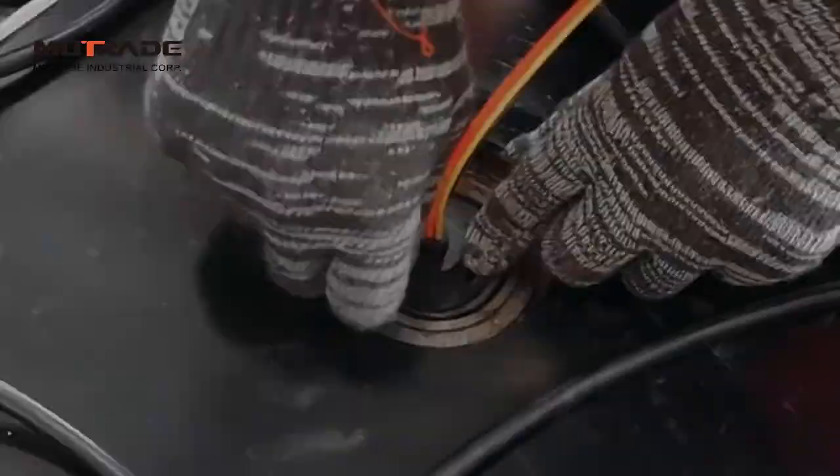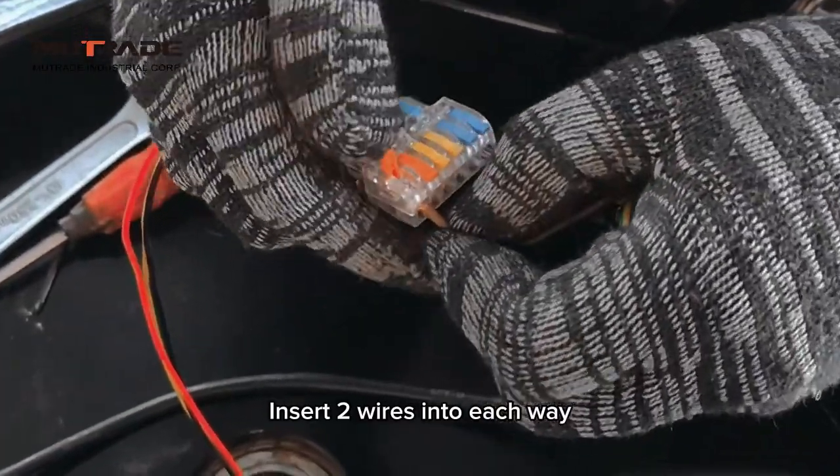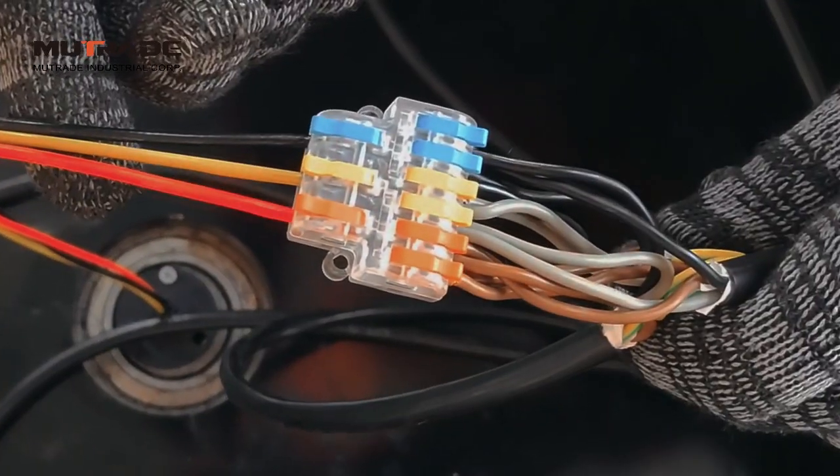Conduct wiring of the motors with the slip ring connector at the center of the central rotator. Connect the four motor wires to the slip ring connector, inserting two wires into each way.